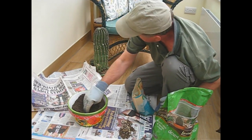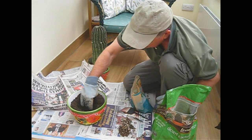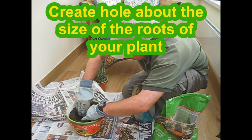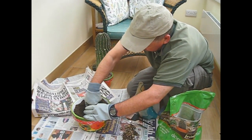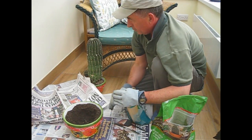Now I'm just going to try and make a bit of a hollow in the centre there. Hopefully we'll make a hollow that's exactly the right size for the root ball to fit in. That's not bad.